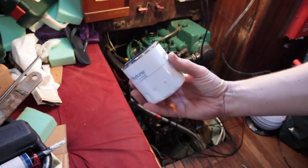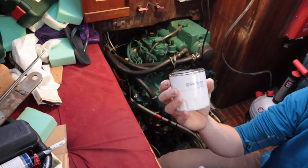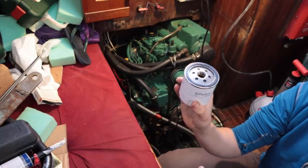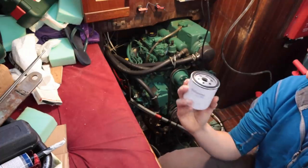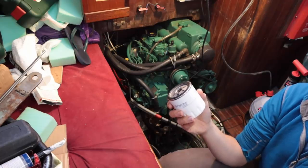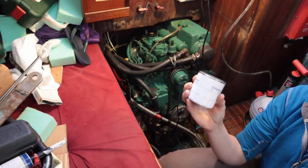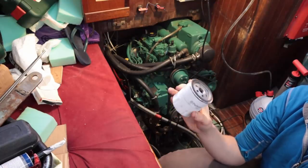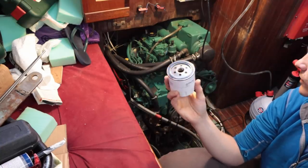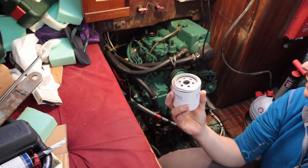I've got my replacement oil filter here. Now some of you might be thinking why is he putting that Perkins oil filter on this Volvo engine, but the engine itself is actually a Perkins and it's much cheaper to get Perkins parts. I ordered this from partsforengines.com and it cost about six pounds, whereas in the chandlery just over there the same Volvo filter will cost you about 22 pounds, which is a complete rip-off because it's the exact same part. Good bit of advice: if you have a Volvo engine, look at Perkins parts if your engine is one of these or similar, which is actually a Perkins model.